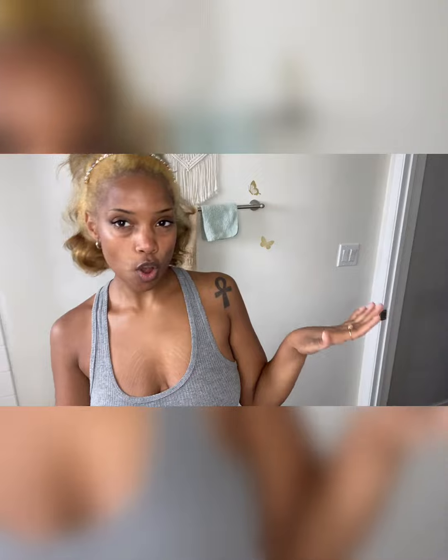I am not a doctor, not an endodontist. I am not a veneer tech. But I have something that's gonna change your life. I get so many compliments on my teeth. Let me tell you how.